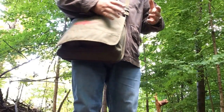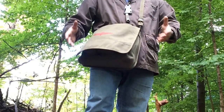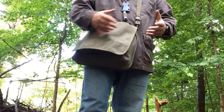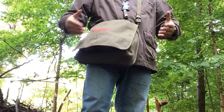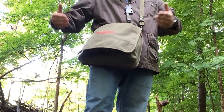If you're bushcrafting and that's your lifestyle, obviously you want a really well-made bag. But for most people like myself, where I'm just going out every weekend maybe for a day hike or maybe an overnighter, this fits the bill and it does really well.